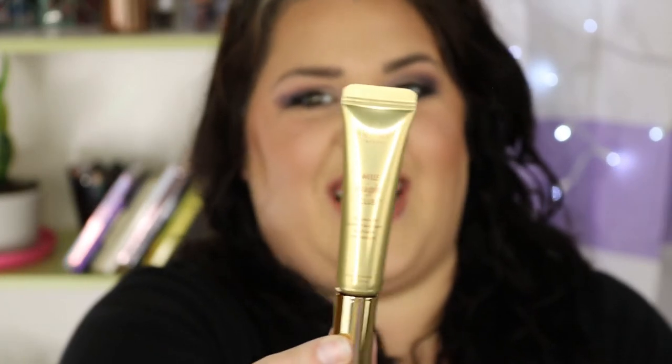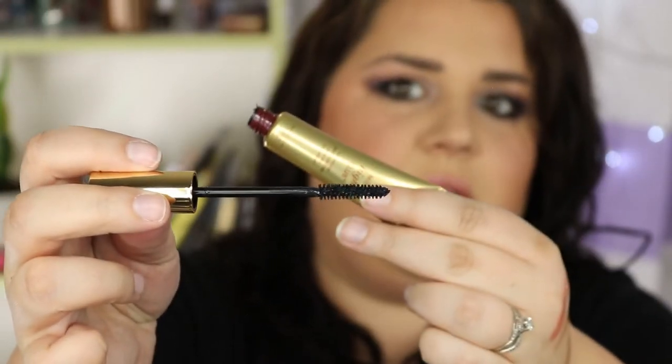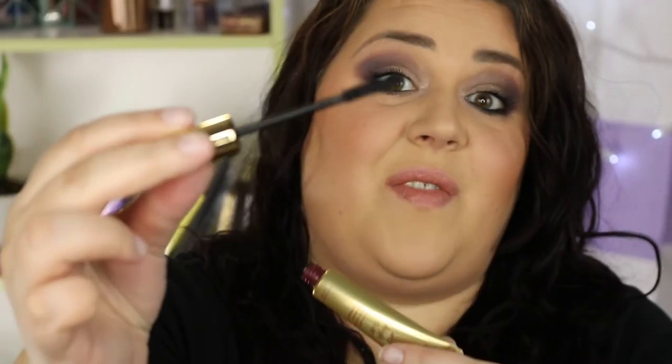And finally the one I am most excited about - this is the Wander Beauty Mile High Mascara in Ultra Black. It doesn't say on the tube but it's what it says in the little book. This is a $26 value. If you've ever watched any of my other videos you know that I like the Unlashed from Wander Beauty, so I'm very excited to try this one. It's supposed to do really good length, volume, and lift. You can definitely get into all of your little crevasses on your eyes with this brush. Keep a look out for that in the next video.